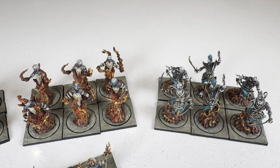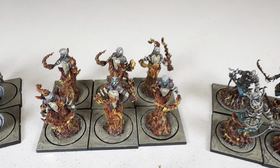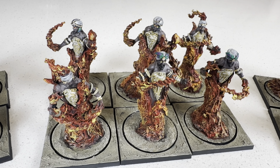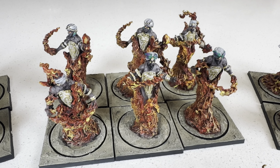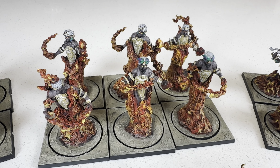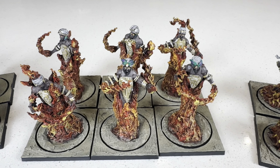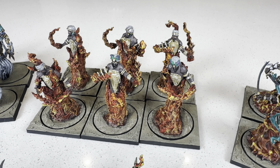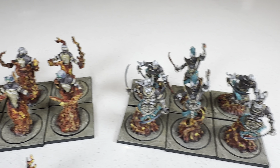And if you're wondering about the chest piece, that's just an Lumineth Realm-lords shield from Warhammer Age of Sigmar, just glued into the chest to give it some oomph — so you don't just see their little nips on the battlefield.